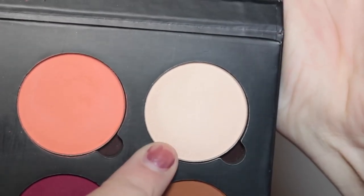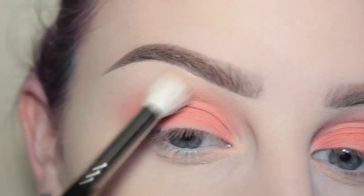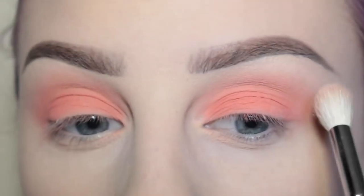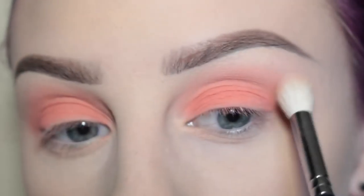With the shade Shanghai Nights and my Morphe M511, I am using that to blend out the edges in my upper crease area.